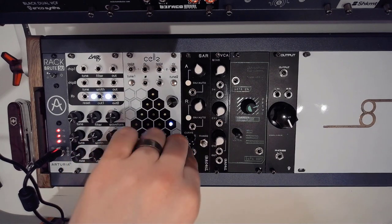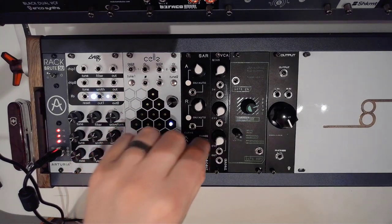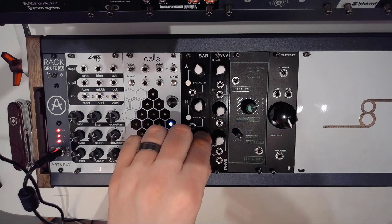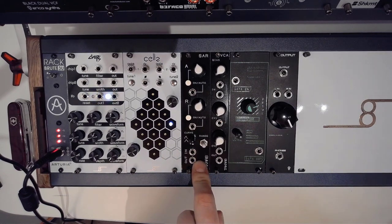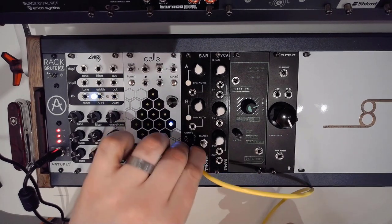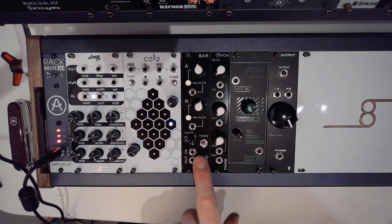You've got your curve selection, all the way from nearly linear to nice and curved and exponential. You've got your range selector — the shortest one being the one in the middle, the medium setting at the top, and all the way down is the longer setting. You've seen this on the Befako Rampage as well, it's the same kind of setting. Then you've got your input and your output. Keep in mind that these are quite close to each other, so if you've got a thicker cable like a stackable, you won't be able to use them at the same time — you've got to use slimmer cables, and lighted cables won't work either because they're just too close together.